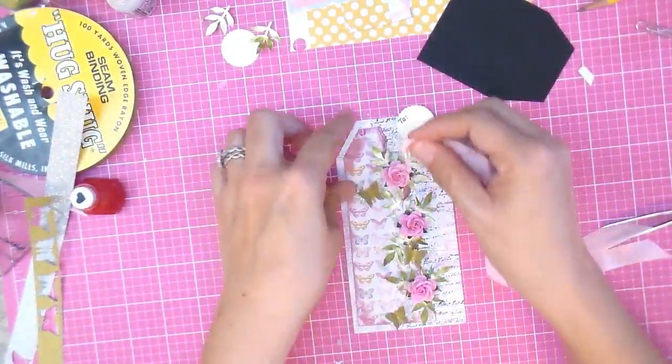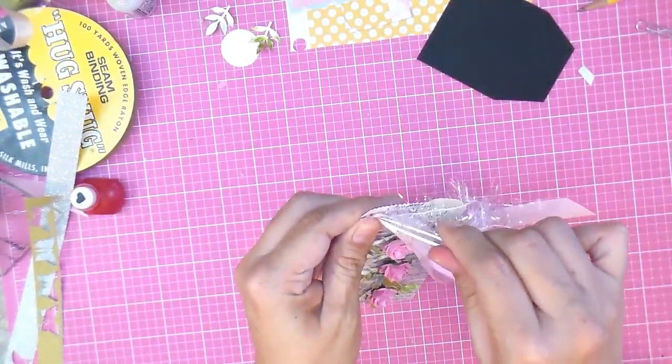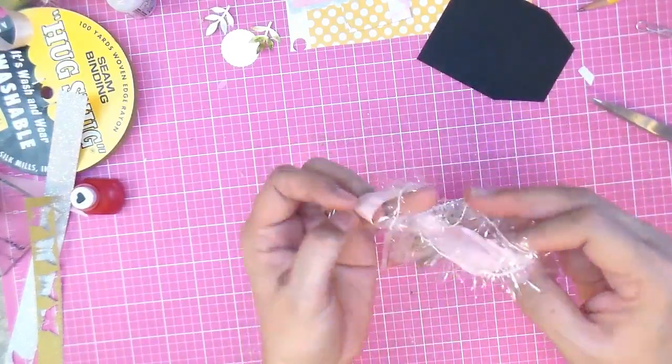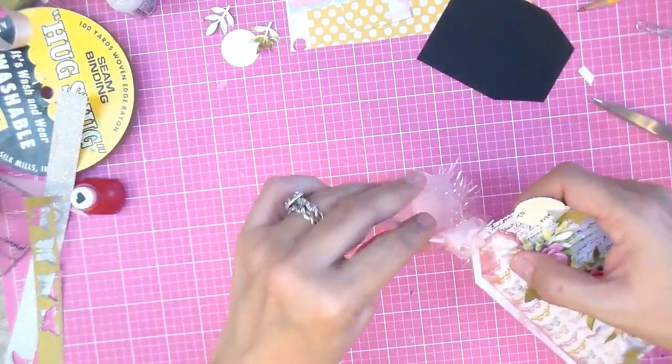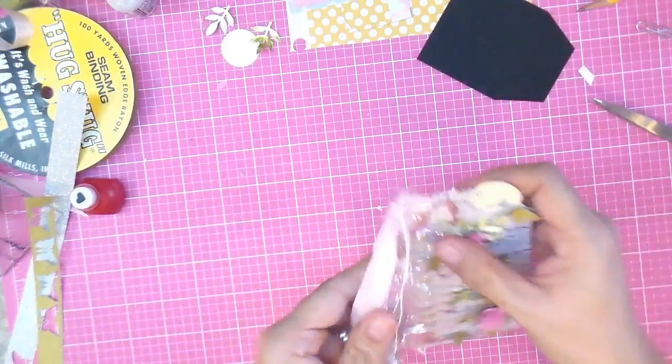Here's a piece of eyelash trim I had leftover from Christmas — I thought it looked so cool because it's iridescent. I folded it in half, stuck it through the little hole, did a little loop, and pulled the tails through the loop. Be careful — don't pull too hard because it is paper and you'll tear it.